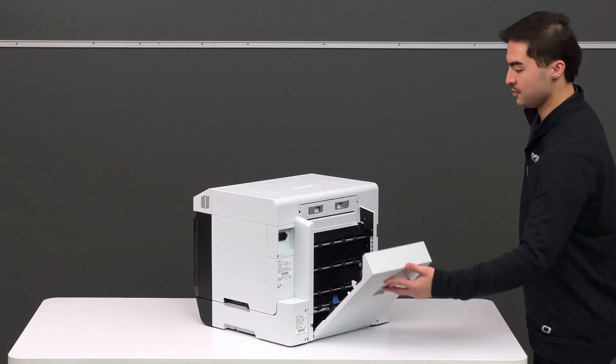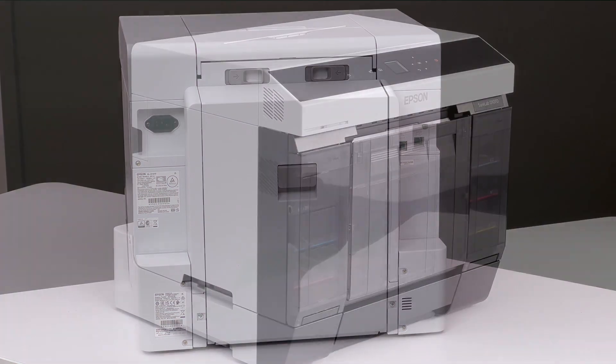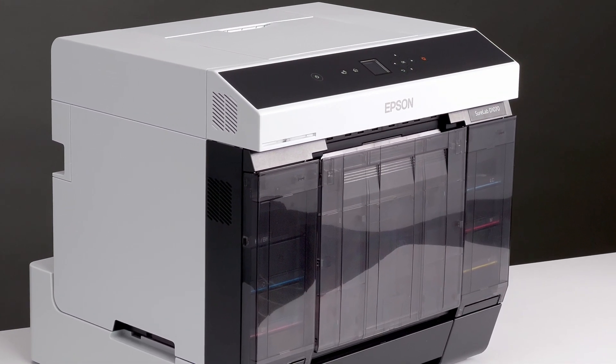Finally, just close the duplex tray — you'll hear a click — and you're ready to print. No additional steps needed. Your printer driver will be ready to print double-sided applications.